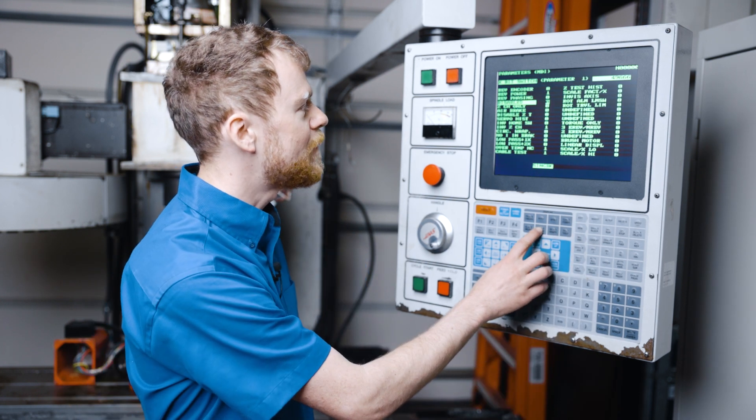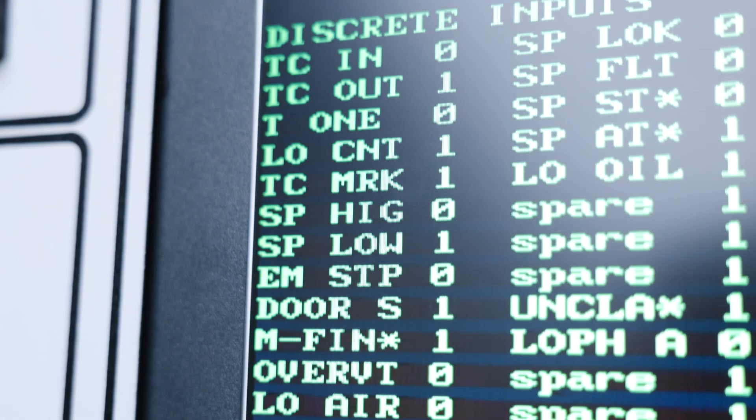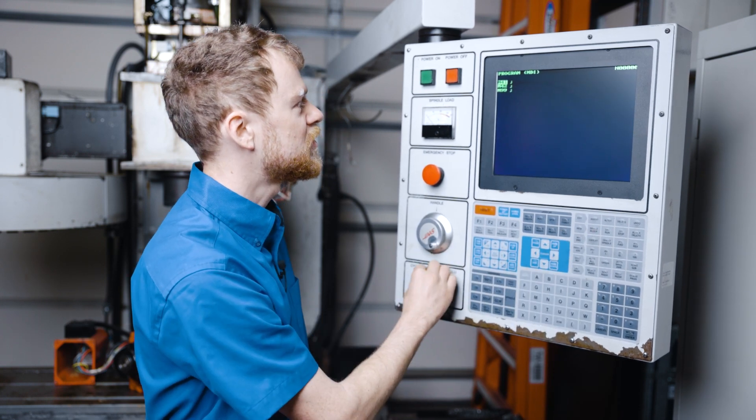To start with, I'm going to check and see what gear it's in. Right here I can see that it is in low gear. I'm going to clear all the alarms and go to MDI, and I'm going to try it in single block to shift into gears.